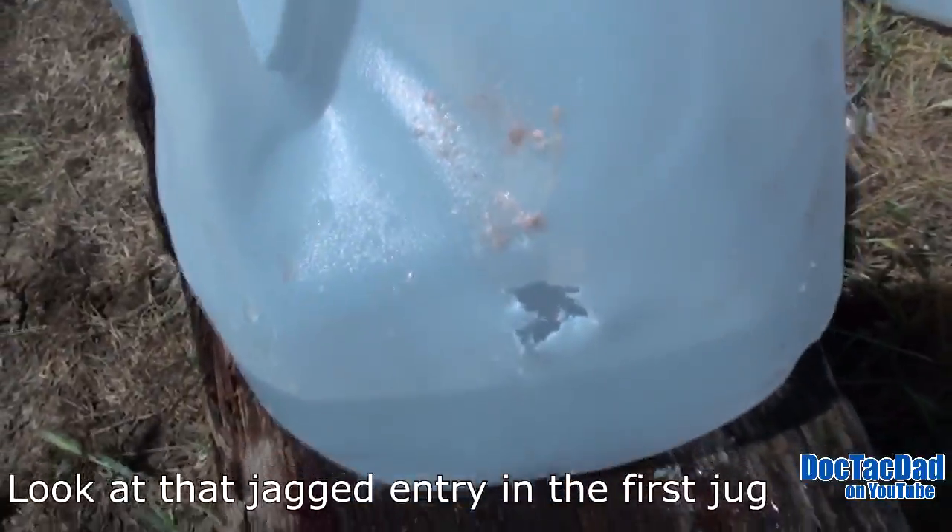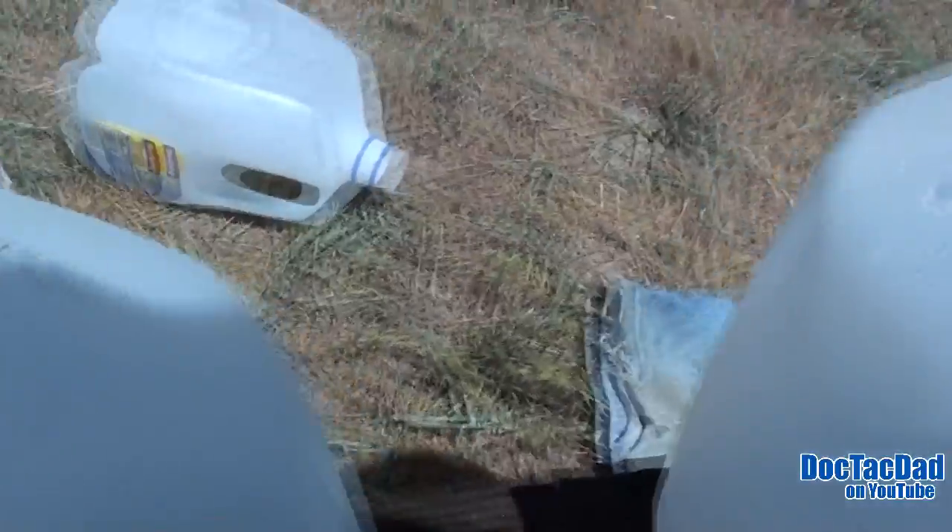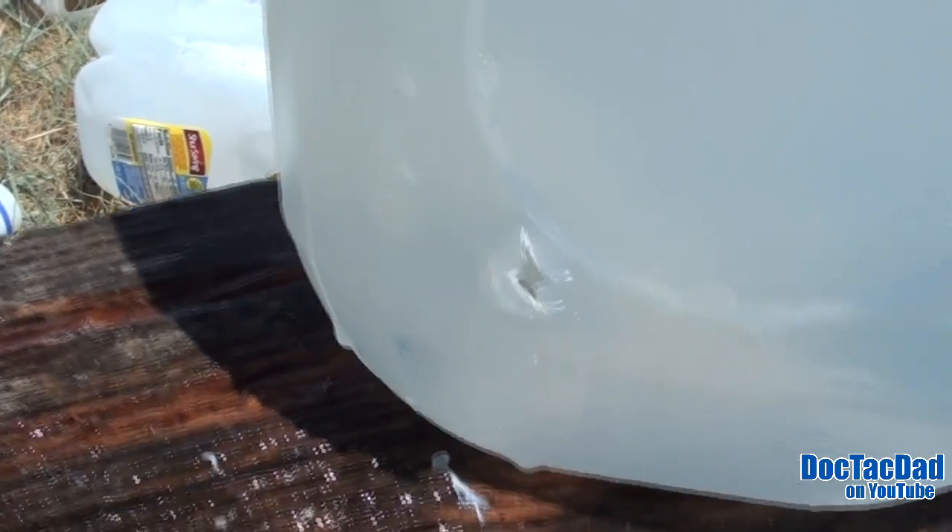And definitely some major devastation. We went through — there's our first jug. So we had clean penetration all the way through the first jug. And then that's the entrance into the second jug.